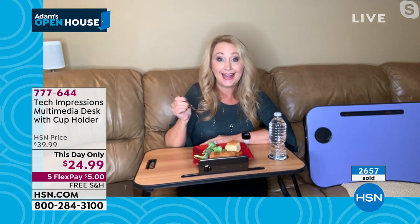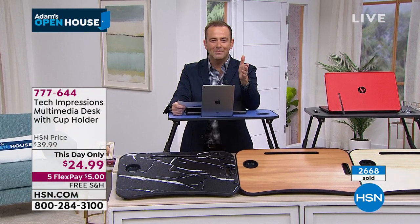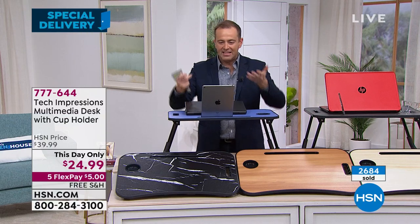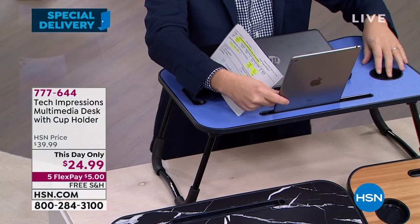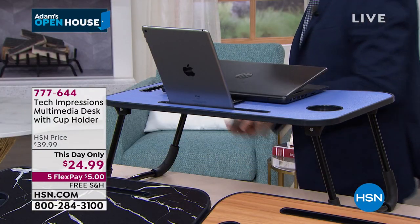The price is right, the free shipping is right, the versatility is right, the ease of use, the simplicity of this item — I think it just sells it. We're all going to use this for working, playing, eating, a proper secure place for our technology, a place for my drink. I can have breakfast in bed and put my iPad there. It's fantastic. The price is about to go up — either that or we're going to sell out. Nearly 3,000 sold.